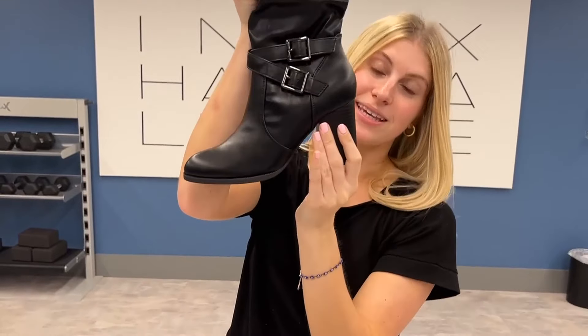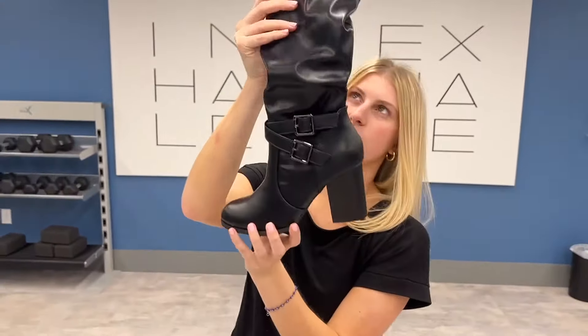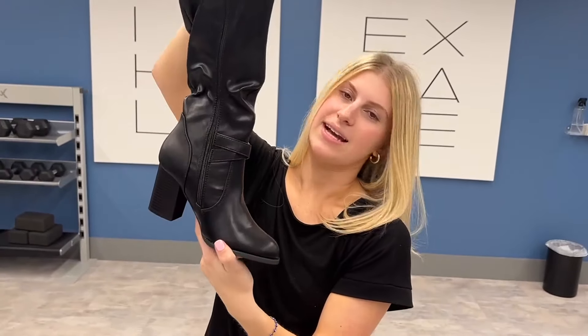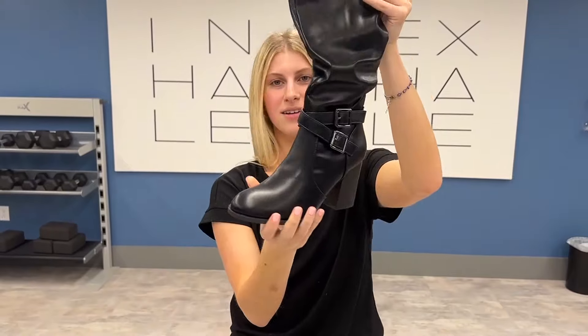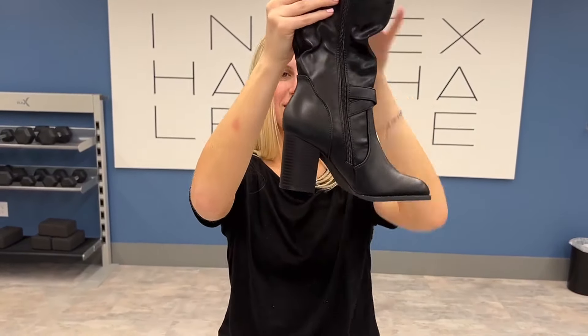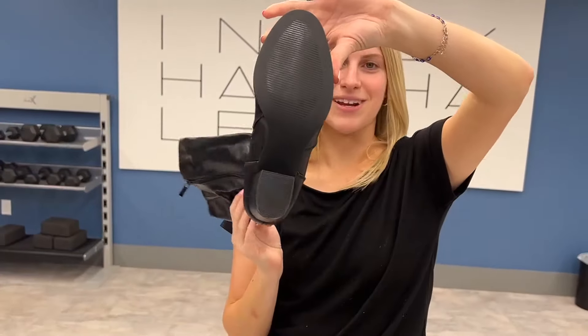It has a nice chunky heel right here at the bottom, and it comes down to this boot form right here, and it has a zipper on the back. So let's go ahead and show the side, front, the side, the back, and here is the tread on the bottom.